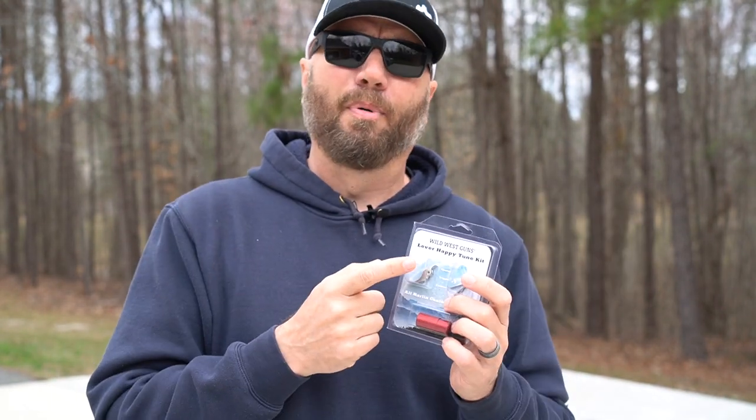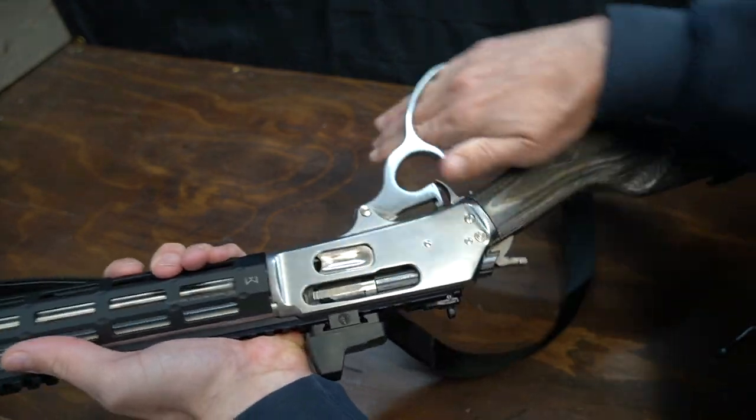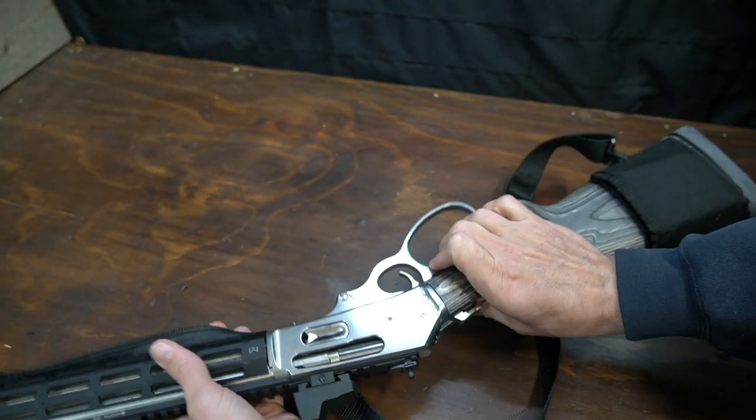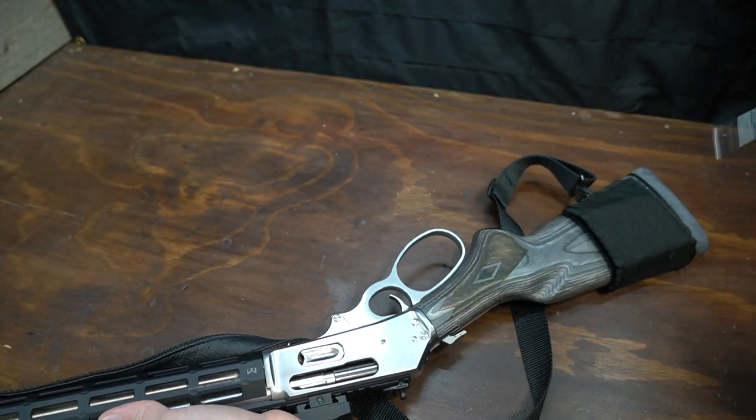And lastly, the trigger. Factory is supposedly between five and a half to seven and a half pounds depending on how it left the factory. This kit takes it down to three and a half to four pounds. First, we're going to test the pull weight on this — the gun is unloaded — and let's see what we get.